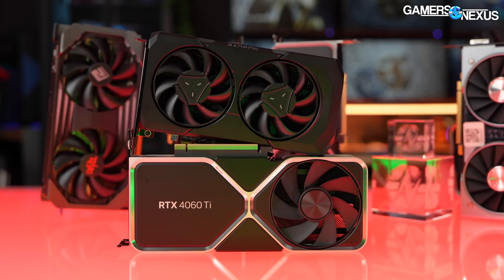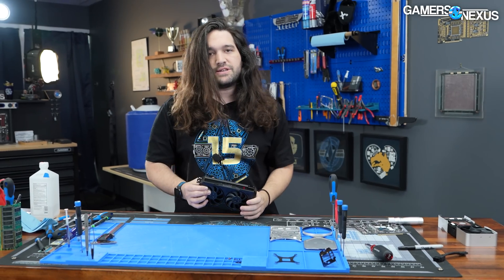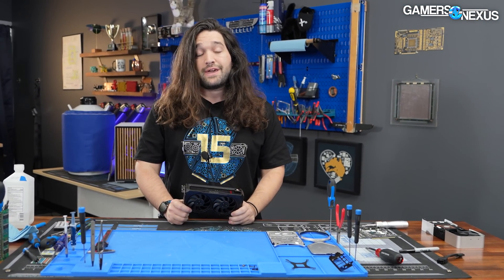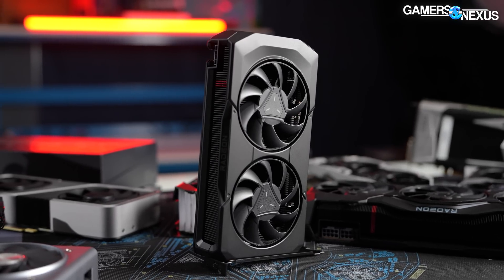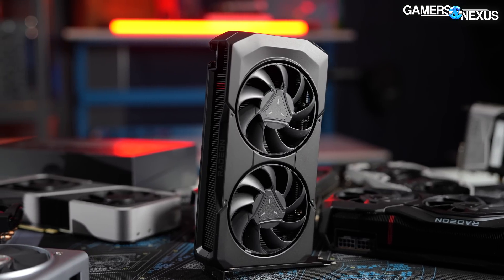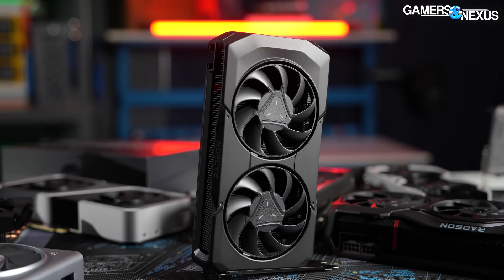We're going to take it apart, see what it looks like, see how the thermal design is. We already have a review on the channel for this card, so if you want to see how it does, how the value is, and the thermal numbers, check the review. But in this one, we're focusing on assembly quality and the thermal design of it, especially the mechanics of it.